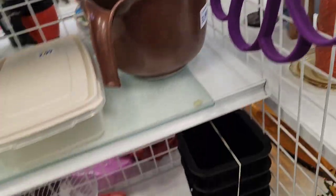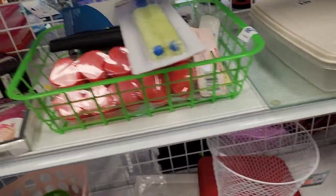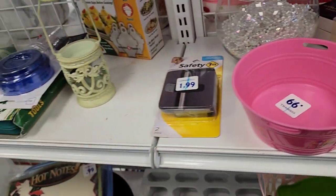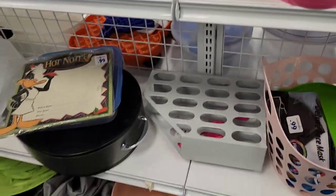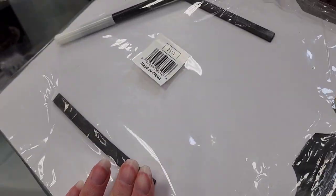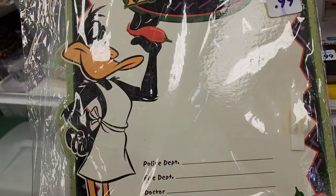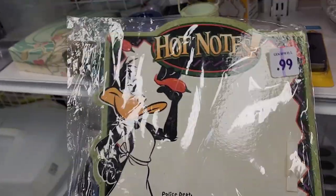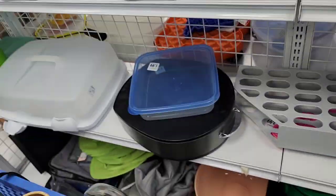There's a $3.99 mixing bowl with a handle. And there's a Daffy Duck little hot notes dry erase board — it's in the original package! The marker probably doesn't work but it's a collector's item and it's 99 cents, so I'm going to pick this one up.